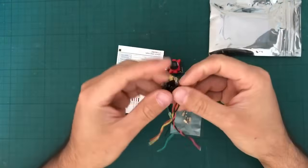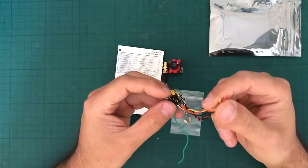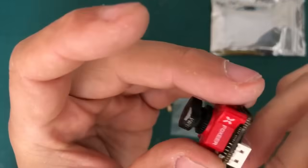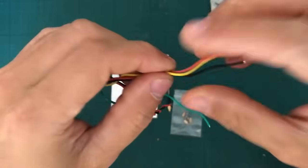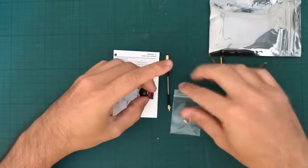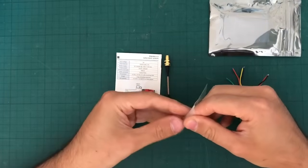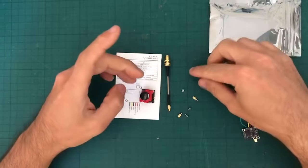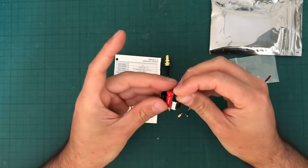Now I thought that they would have some type of JST SH connection so we can plug directly into the camera, but it seems that the wires at the end are just empty. I can see as well in the package — this is probably what is meant to go on the camera. It has a little extra bit that you would put here on the back of the camera.